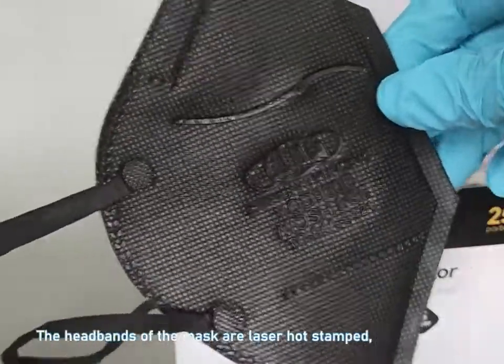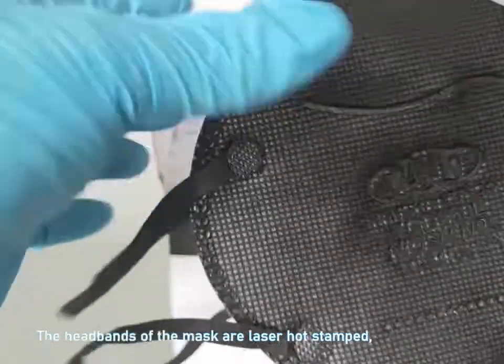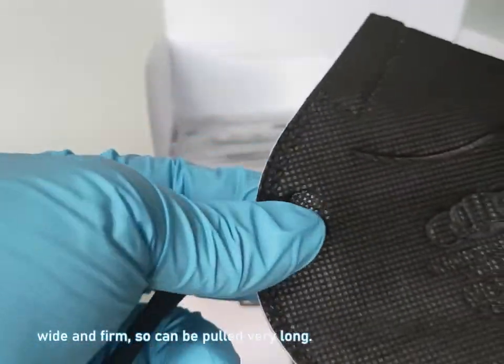The headbands of the mask are laser hot stamped — wide and firm, so they can be pulled very long.